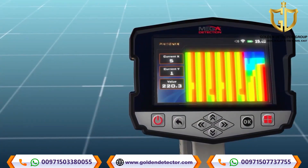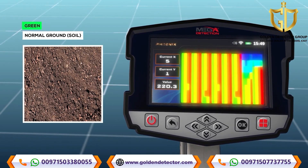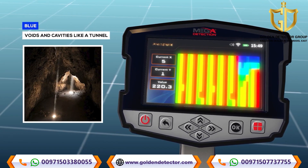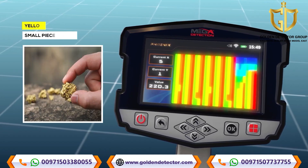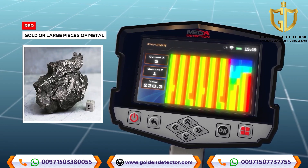The following is an explanation of the color meanings in the scan results. Green indicates normal ground or soil. Light blue indicates a small space. Blue indicates voids and cavities such as a tunnel. Yellow indicates small pieces of metal. Red indicates gold or other large pieces of metal.